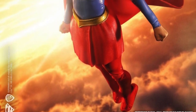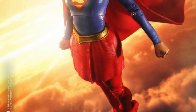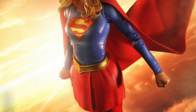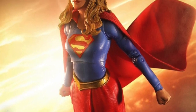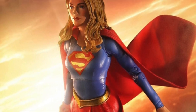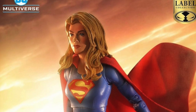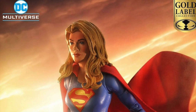Just quickly touching on the Target exclusive gold label Supergirl — there aren't really any good photos out yet, just ones taken with a potato phone. Expect a pre-order to go up fairly soon, and maybe even a variant in the vein of the CW-type Supergirl. She does have a cloth cape, and I think she looks like an awesome Supergirl — I'm looking forward to this figure.